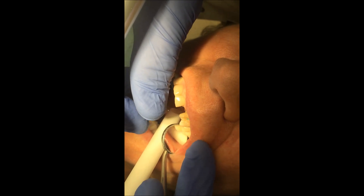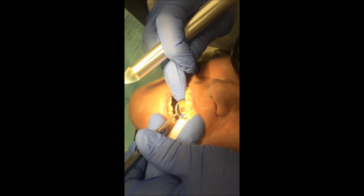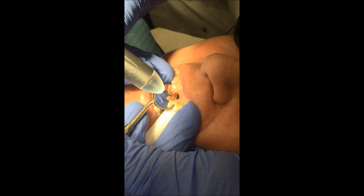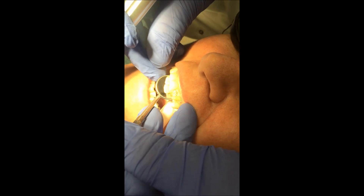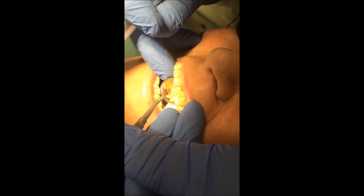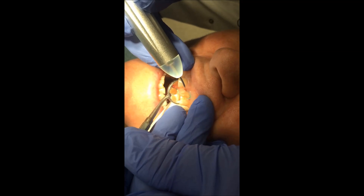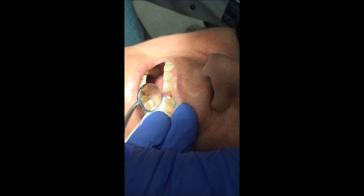Okay, let's put the laser on the tissue and go. You can see the tissue is reduced. Let me take this little spot right up here — a nice smooth surface, no bleeding, and no postoperative pain.